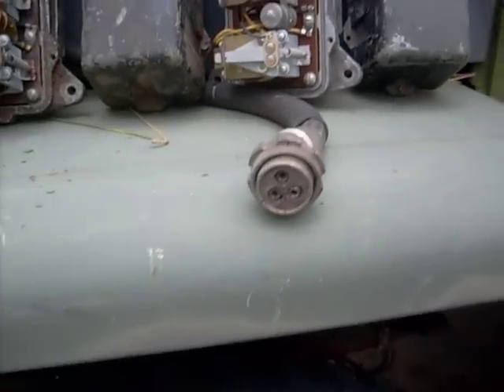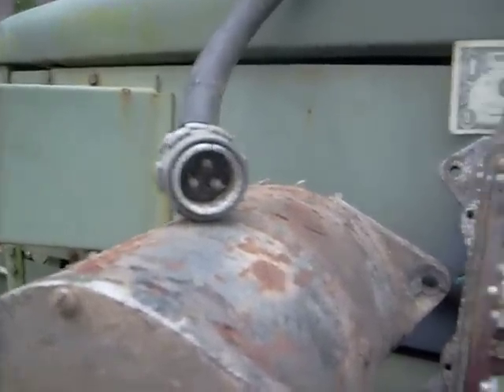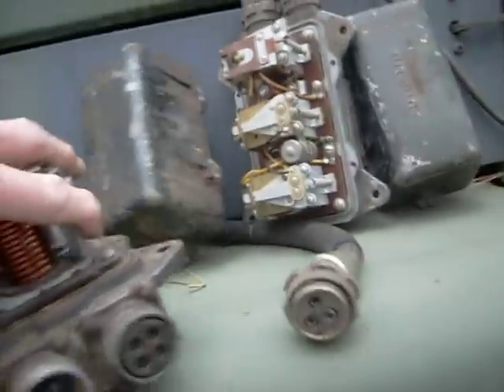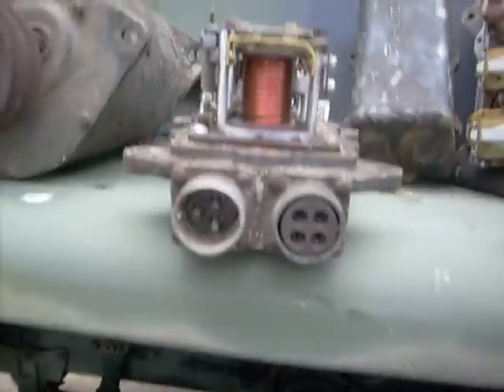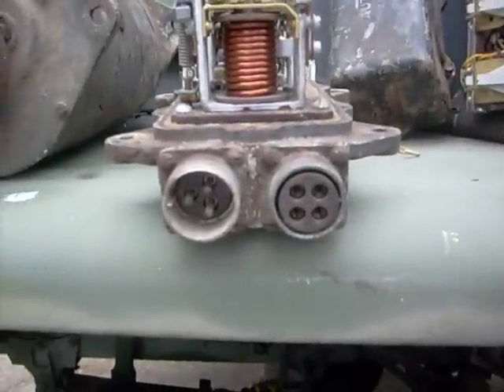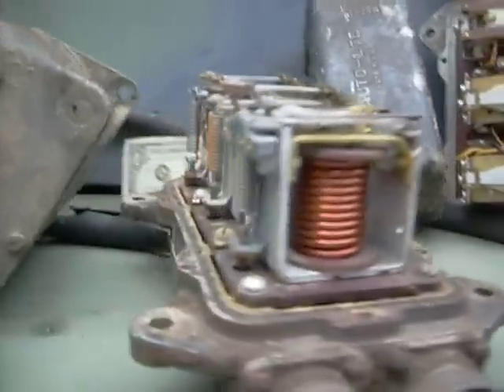This is the cord coming out of the generator, and this is the cord coming out of the voltage regulator. Here's where the cord from the generator goes in, and this is where the voltage comes out to go to different areas of the vehicle. As you can see, there's a lot of copper in these things.